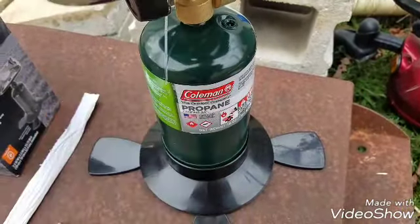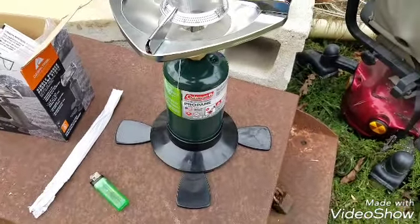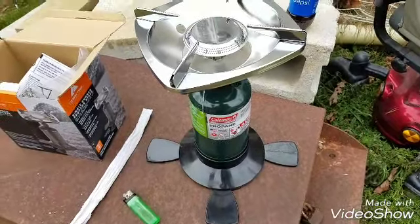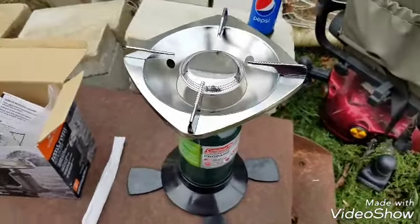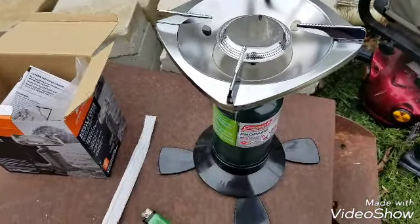Each tank is roughly three dollars and fifty cents from Walmart, give or take. I got two tanks for around six twenty something plus tax.